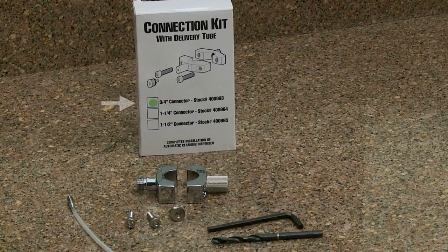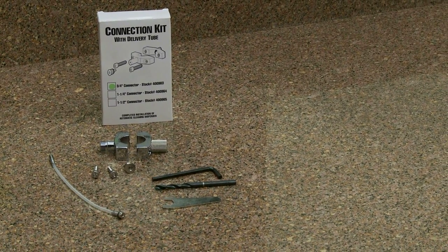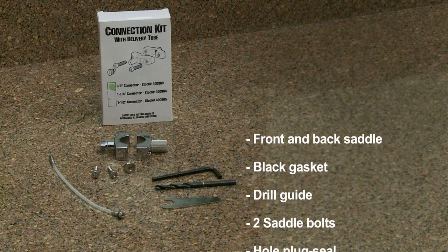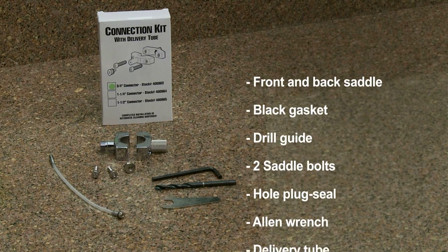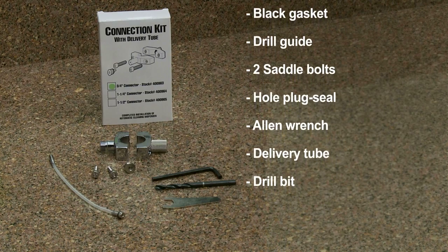Based on the urinal pipe size, AutoClean connection kits are available in 3/4, 1-1/4, and 1-1/2-inch sizes. The AutoClean drill-through saddle connection kit comes with front and back saddle, black gasket, drill guide, two saddle bolts, hole plug seal, allen wrench, delivery tube, and drill bit.